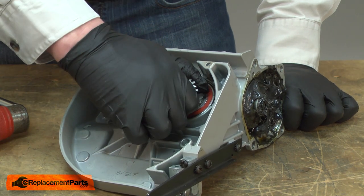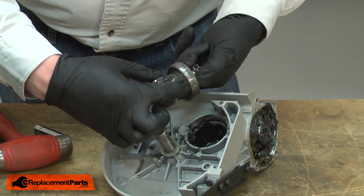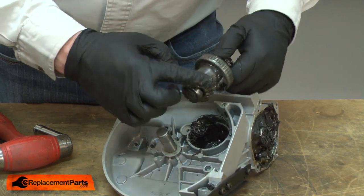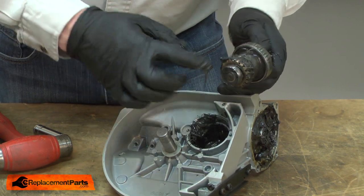Now I can pull the sprocket shaft assembly from the housing. I'll go ahead and remove some of the grease from this assembly. If you're replacing this gear because it had worn or failed, you'll want to go ahead and replace all of the grease. Otherwise, the metal that's in the grease will wear away at the new gears when you install them.